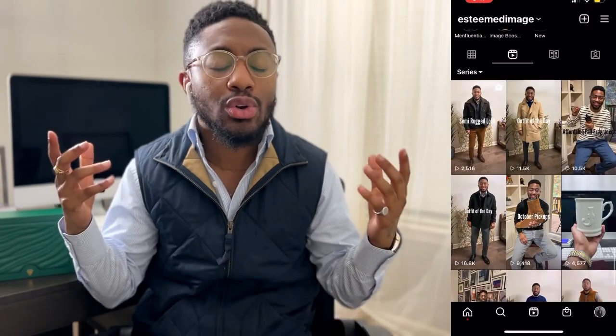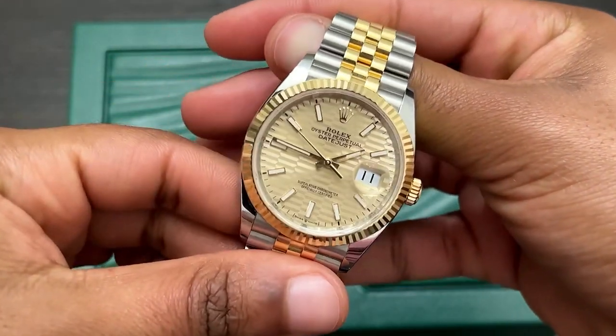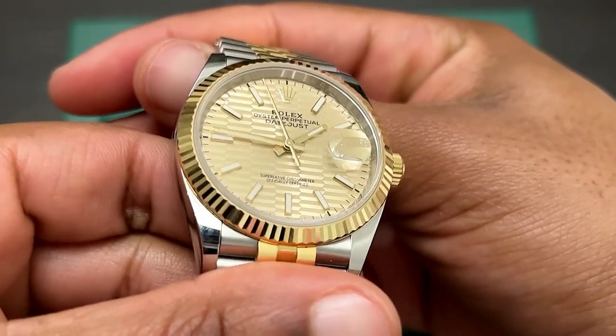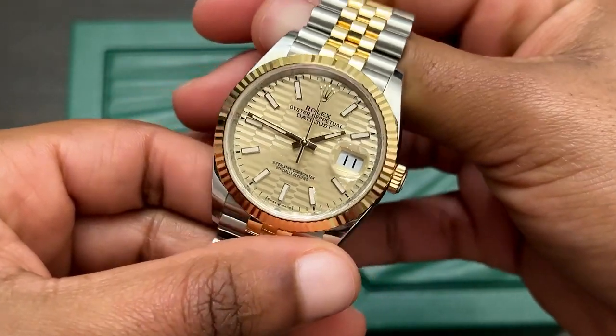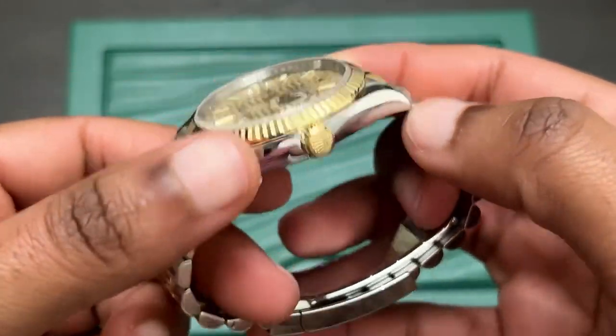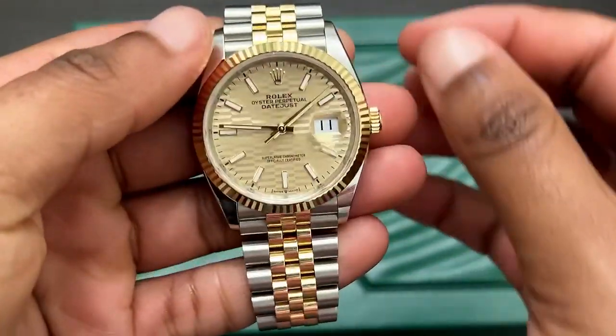Even if you're wearing it every day, maybe once or twice a week take it off and wind it, let the date set — you're not going to break the watch. These watches are put through rigorous tests and it comes with a five-year warranty, so if something happens it's covered. Last but not least: wear and enjoy your watch. If you bought it, don't be afraid — don't put it in a box somewhere. That's unfair to yourself and unfair to someone who really wants the watch and is waiting in line.